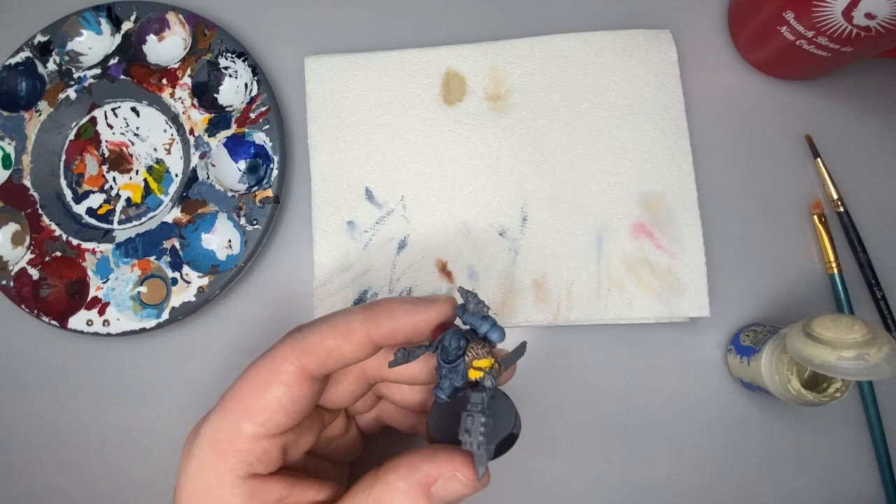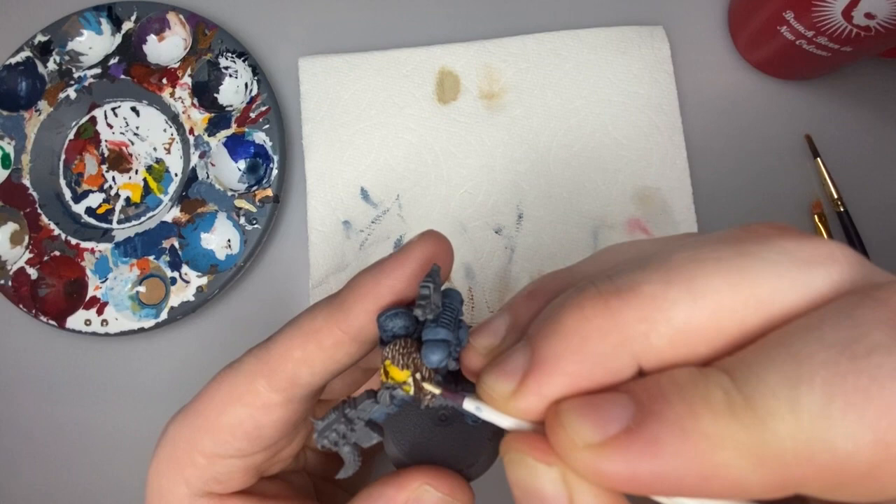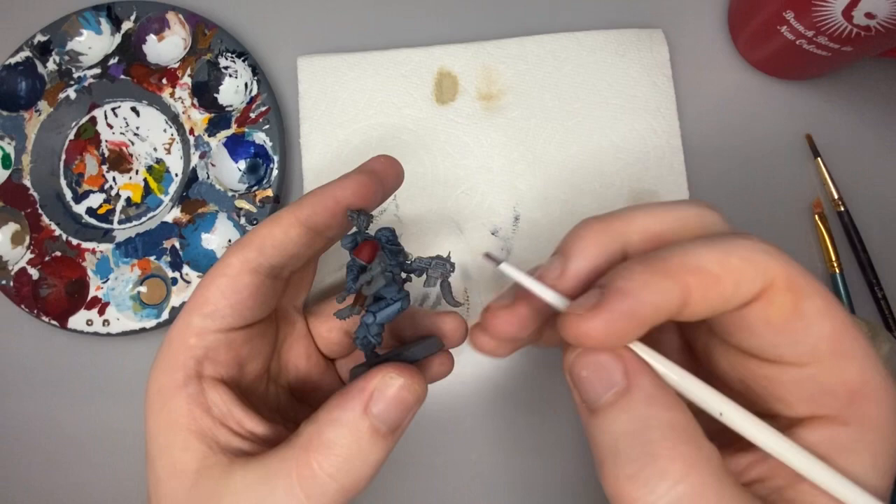Next, we're going to take this same tan paint and hit some other areas — he's got some teeth here wrapped up on his shoulder pad. I'm also going to hit this little leather pouch just to give it a slightly different color than the rest of the brown and give it a little bit of detail to make it stand out. If you're feeling fancy, you can do a little edge highlight on some of your brown — just take the side of your brush to kind of hit the edge of some of these brown parts and make them stand out a little more.